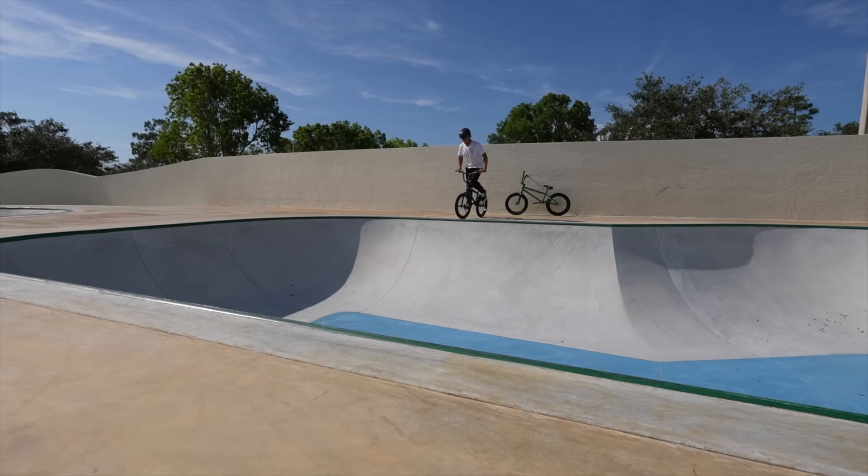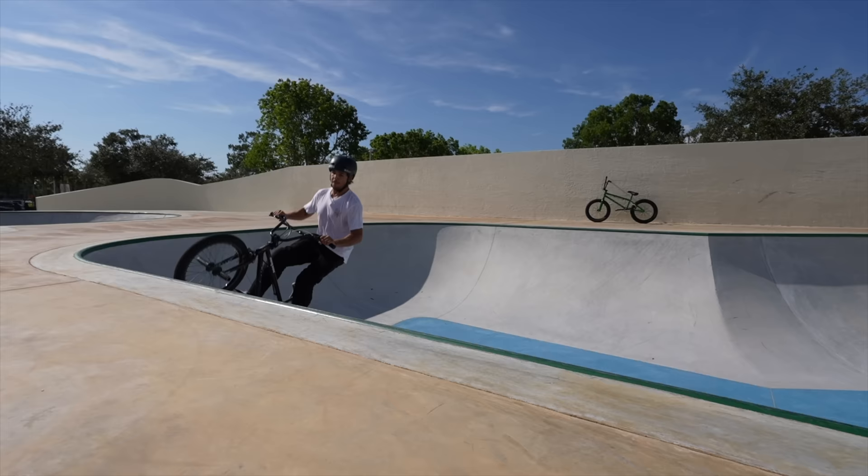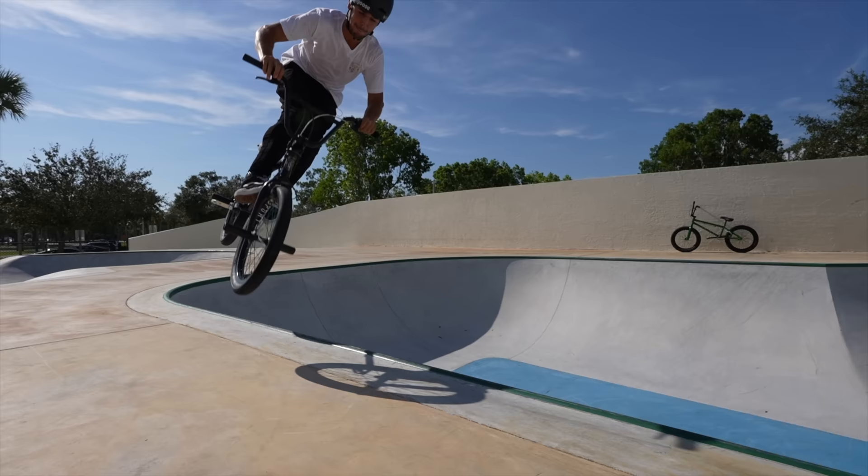The next trick is a bar spin to foot jam nose pick in this bowl. Maddy rides front brakes on his other bike, but he won't be using them on this trick - it's strictly a foot jam nose pick. He starts on the regular bike first. Close on the first try - he got it on the second try on the custom.